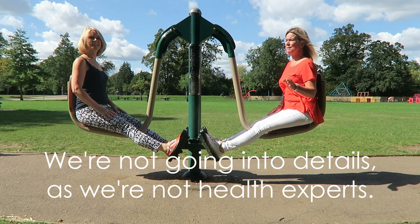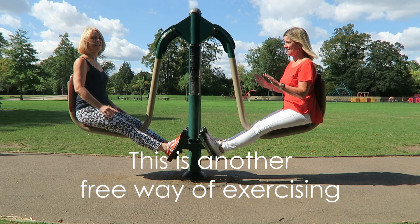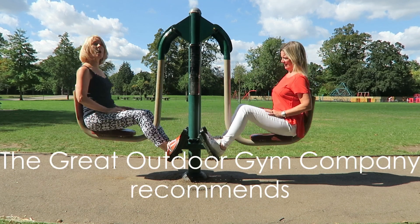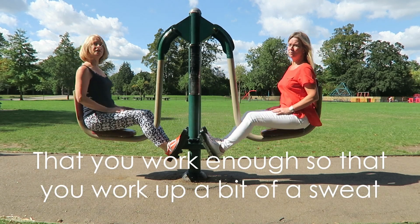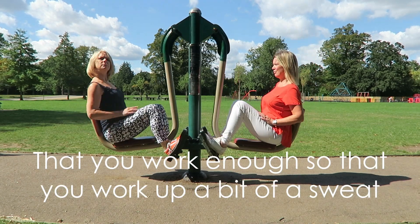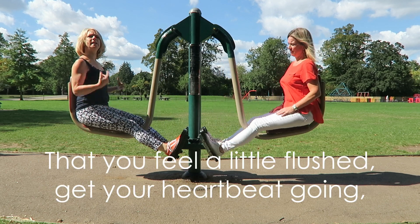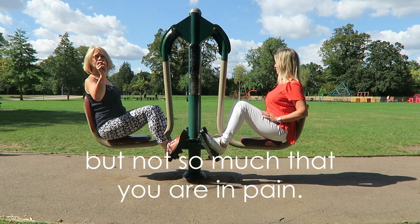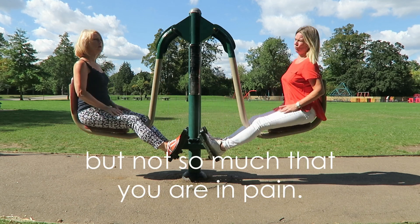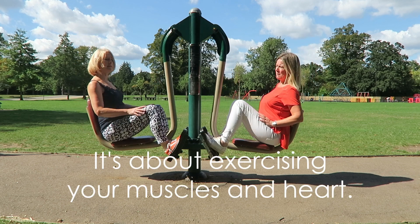We're not going to go into detail about it because we're not health experts, but this is another free exercise. What they recommend from the park gyms is that you work enough so that you get up a little bit of sweat. We've not quite got there yet. But you feel a little bit flushed, you get your heartbeat going, but not so much that you're in pain. It's not about overdoing it. It's just about exercising your muscles.